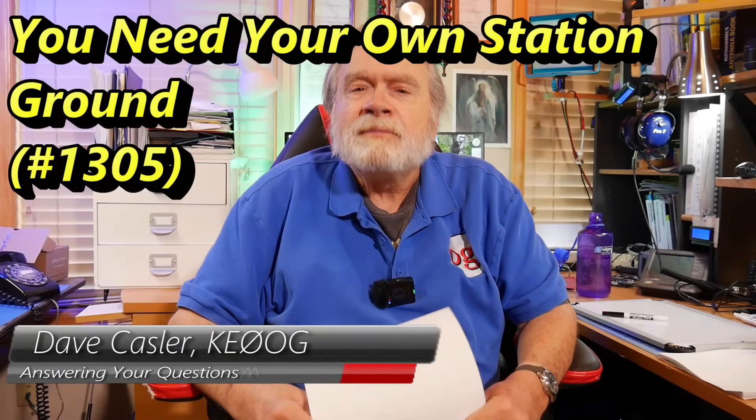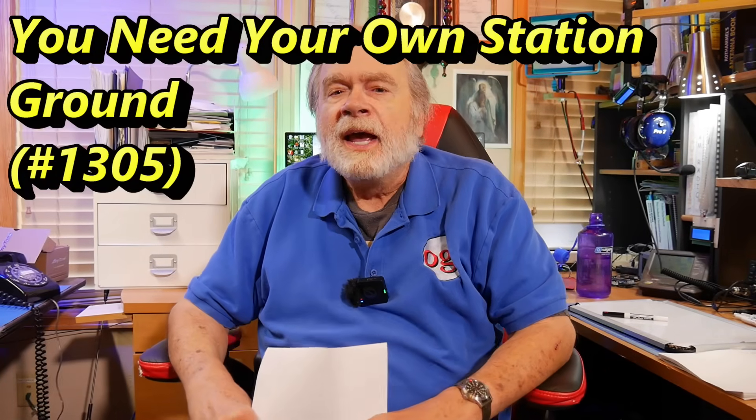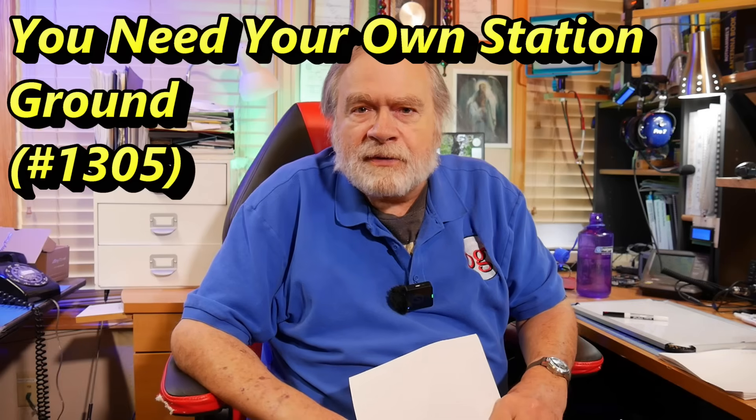Hello, Augies Worldwide. I'm Dave Kassler, Amateur Radio callsign KE0OG. About 25% of the viewers of this channel are outside the United States, usually in English-speaking countries, although I have a fairly large contingent in Germany. Hello to you, wherever you are.